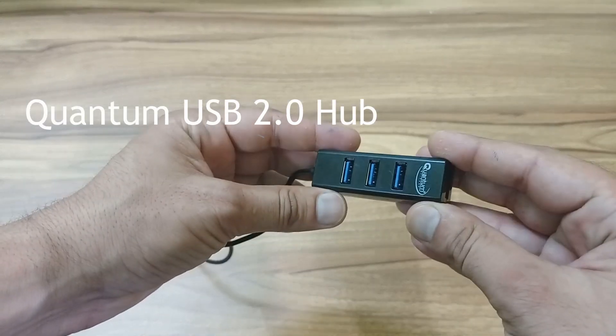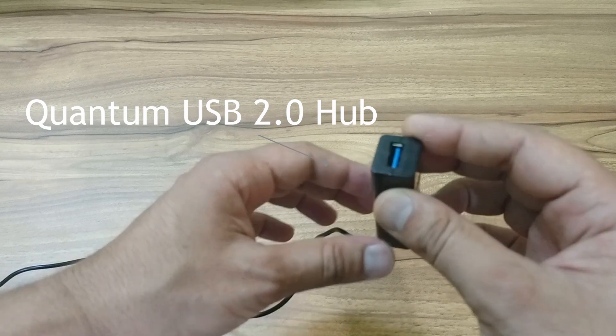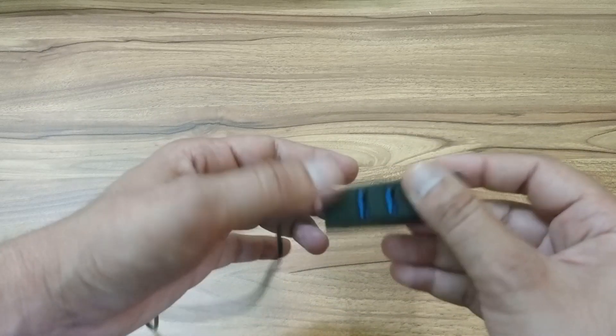Yes friends, this is the Quantum USB Hub. This is a simple product, but there are three main things I want to take care of first.